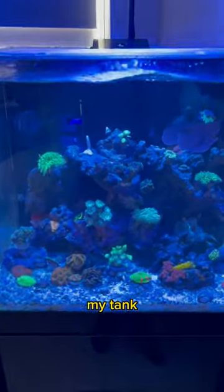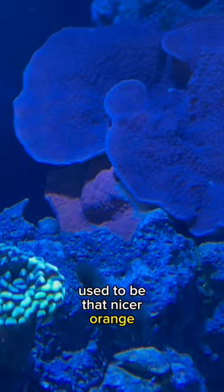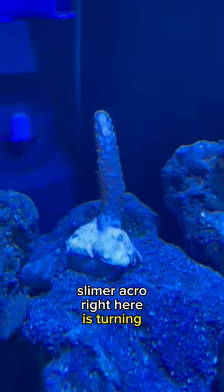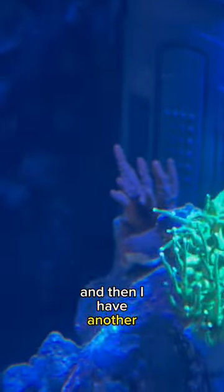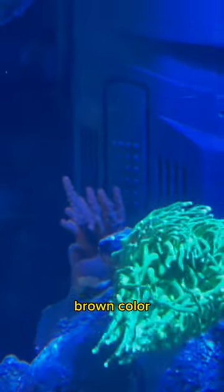Teaching you guys about coral. I have three corals in my tank not doing very well right now. This big monty coral up here used to be that nicer orange color but now it's just a bad-looking brown color. This slimer acro right here is turning almost all white, which is a terrible sign. He's probably done, and then I have another acro back there that used to be two different colors but now he's just one ugly brown color.